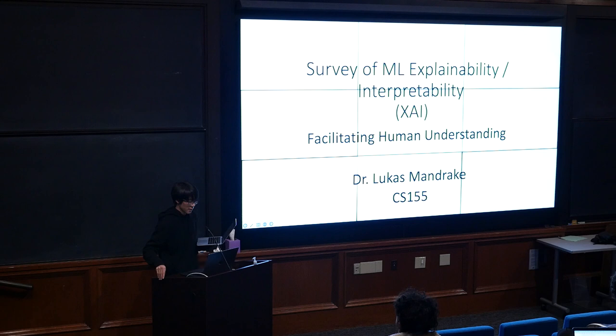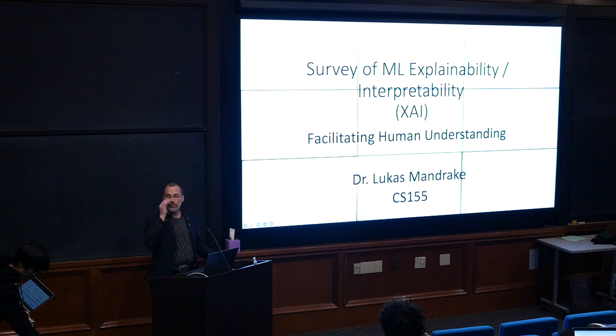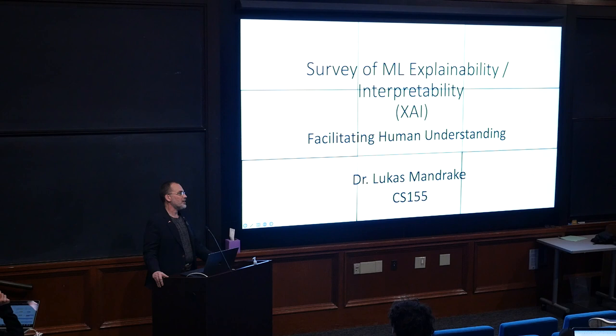Any other questions about Homework 6 and Project 3? All right, great. So then we'll move on. It's good to see you again. Just as a reminder, I'm Lucas Mandrake, the group supervisor of the Machine Learning and Instrument Autonomy Group at JPL. It's my privilege to come and talk to you today about explainability methods for machine learning.